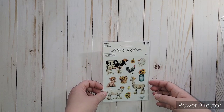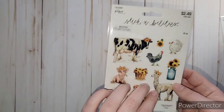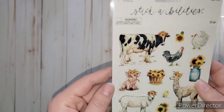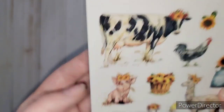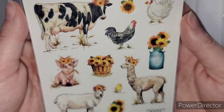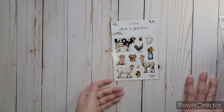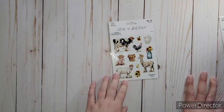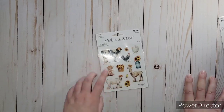This one was just too stinking cute - I thought $2.49 for those stickers, I don't know. It was half price, and I found out they had two things of them, one in the front and one in the back. It's so adorable - look at that pig, the cow, and the chickens. And in the future I want to make a junk journal that's all sunflower themed, so I thought that was a good enough excuse to get this one.